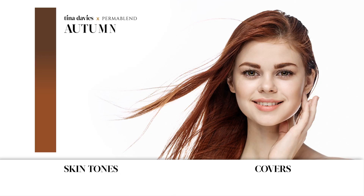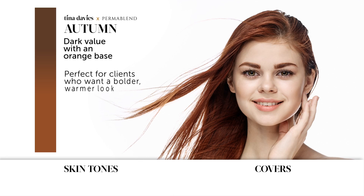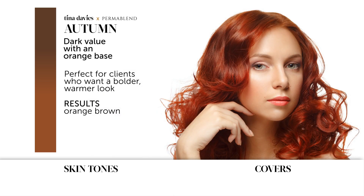Introducing Autumn — Autumn is a dark value with an orange base. It's perfect for clients who want a bolder, warmer look. The results are orange-brown. It can be used as a warm modifier, and it's perfect for skin tones that are fair, pink, beige, or olive.